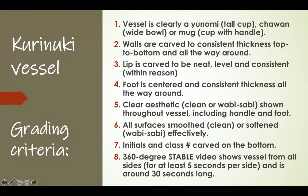Here's what I'm grading you on for this project — you don't have to write this part down. First: is your vessel clearly a Yunomi, Chawan, or mug? Next: are the walls carved to consistent thickness top to bottom and all the way around? Next: is the lip carved to be neat, level, and consistent? If you're doing Kurinuki, your lip might not be one hundred percent flat and level — that's okay, that's within reason.